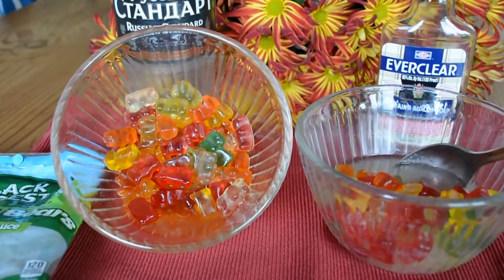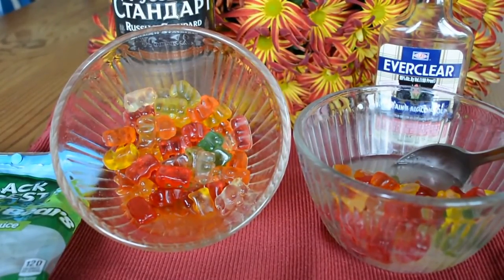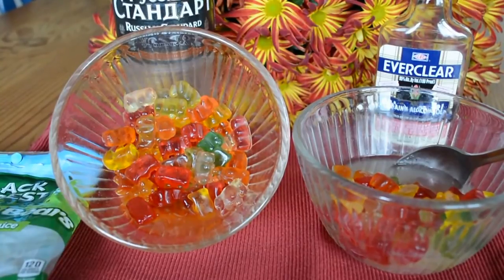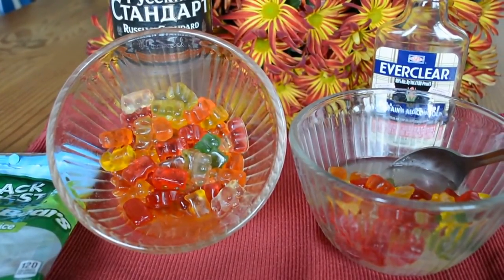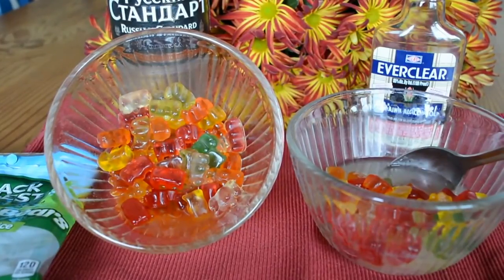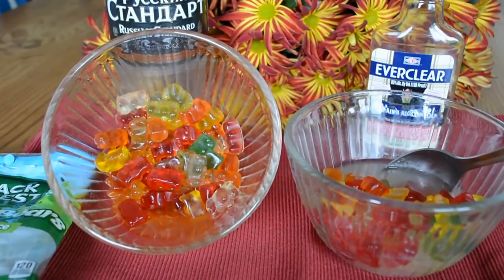Hello everyone, thanks for watching. So last night we decided to try and soak gummy bears in one bowl with vodka and one bowl with Everclear. It's game day, college football here at MSU in Montana, and so we thought it would be kind of fun to take alcohol-soaked gummy bears with us just for a treat.